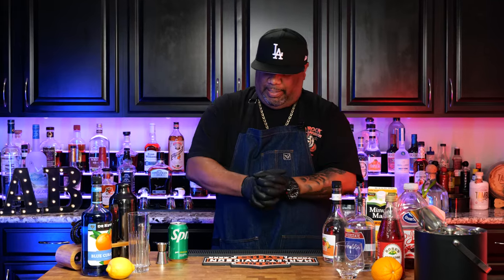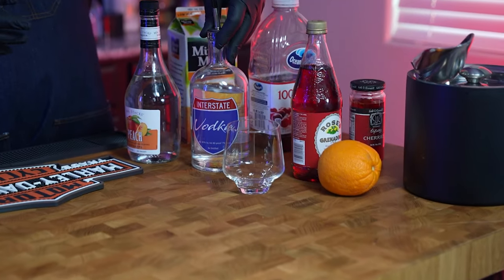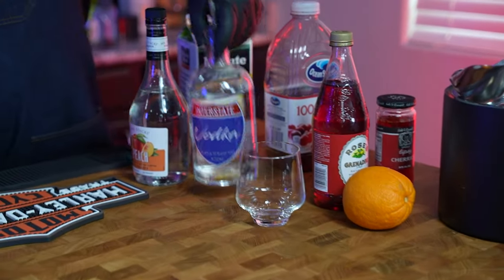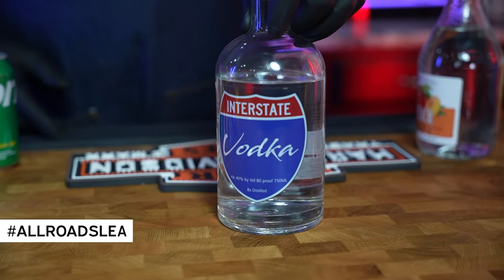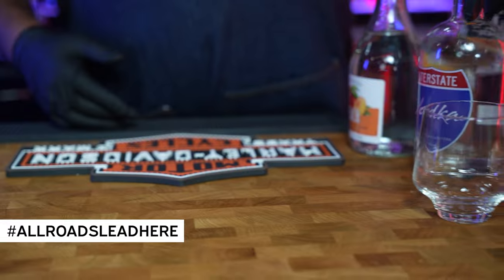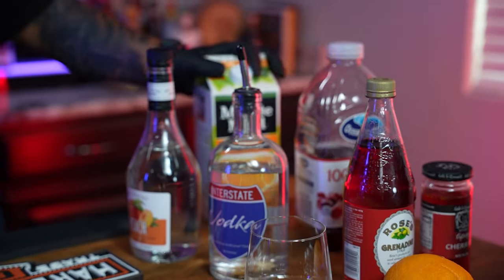A lot of these ingredients are pretty much standard. You should all have peach schnapps and your favorite vodka. For me, my tool of choice is this right here — that's that Interstate Vodka. Hashtag all roads lead here. We got grenadine, cherry for some garnish, some cranberry, and some orange juice.